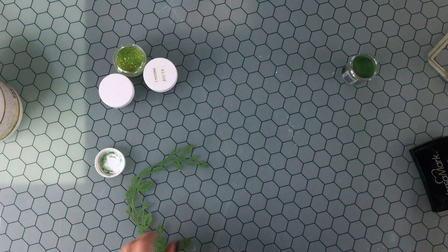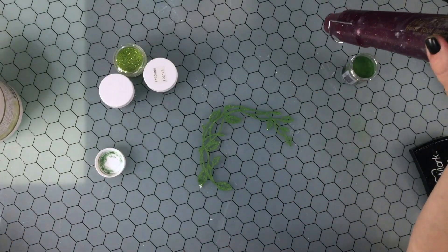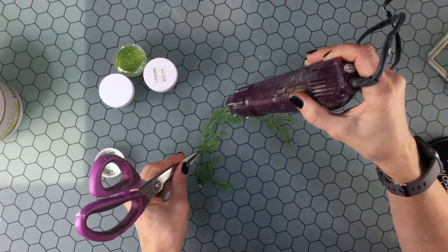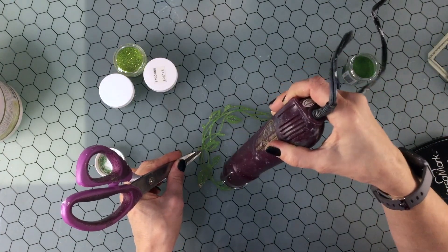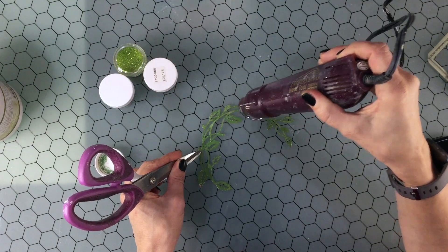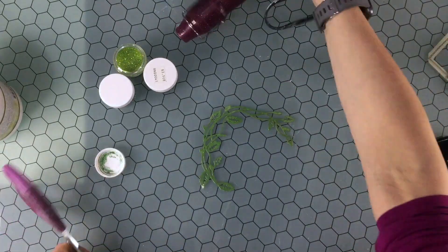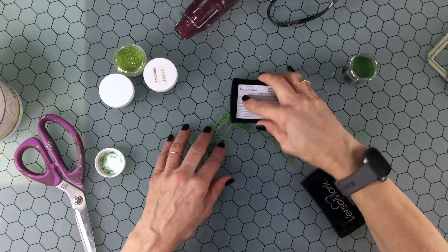One of the other items that was in the kit was this beautiful set of chipboard from Stamperia — I hope I'm pronouncing that right. This is just one of the elements; there were quite a few others in this set. I'm just using this particular piece and I'm going to be incorporating it into one of the pattern papers.